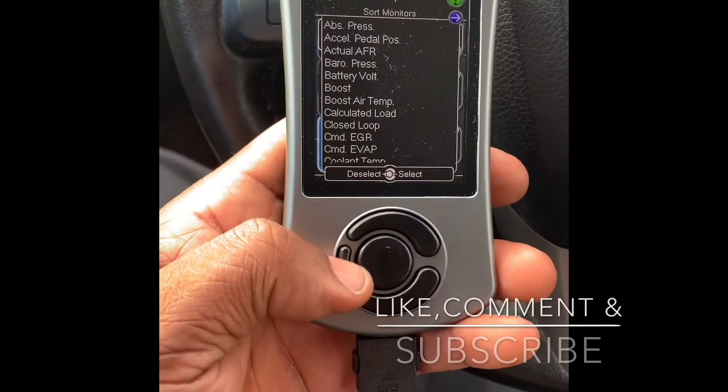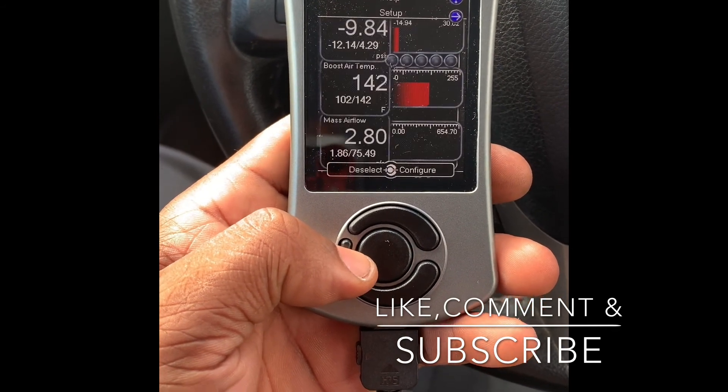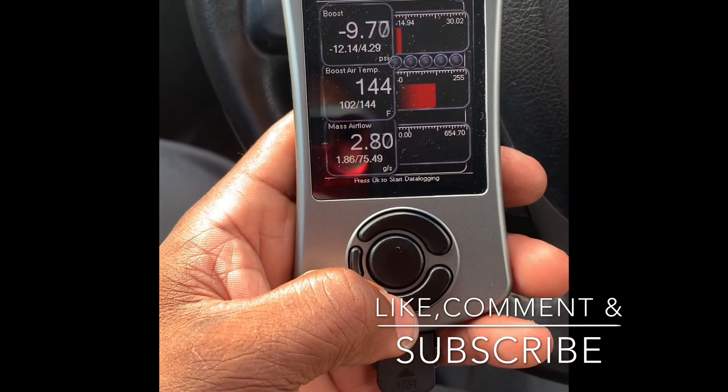That's it guys. Just wanted to show you how to set up the monitors and change them out. All right guys, see you!